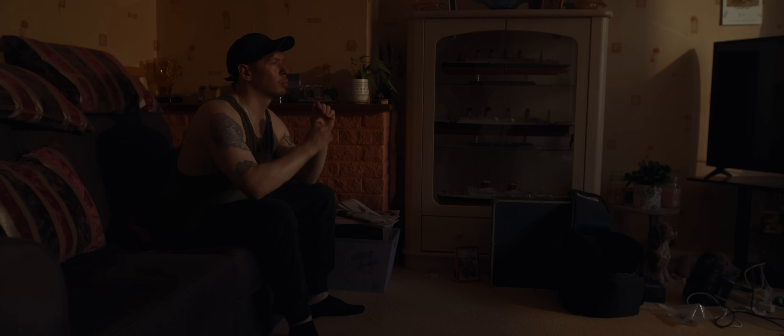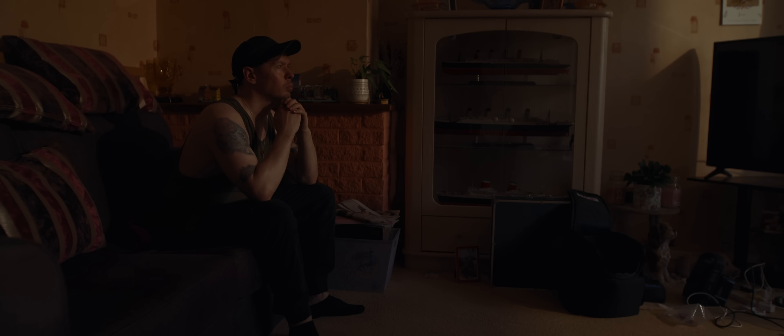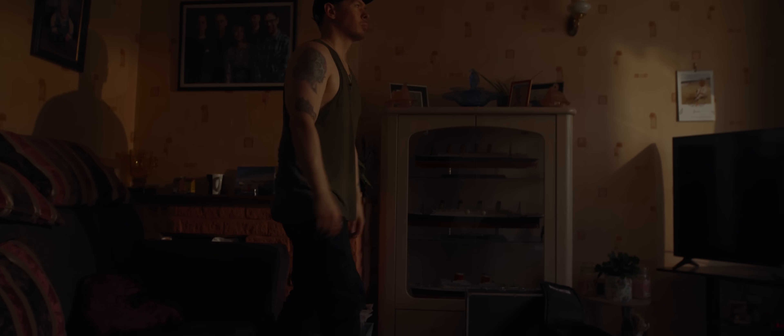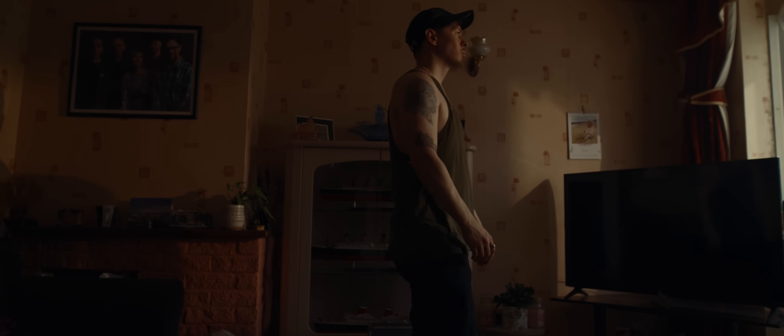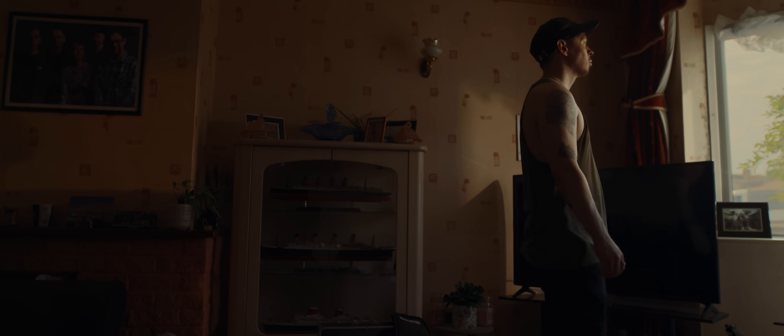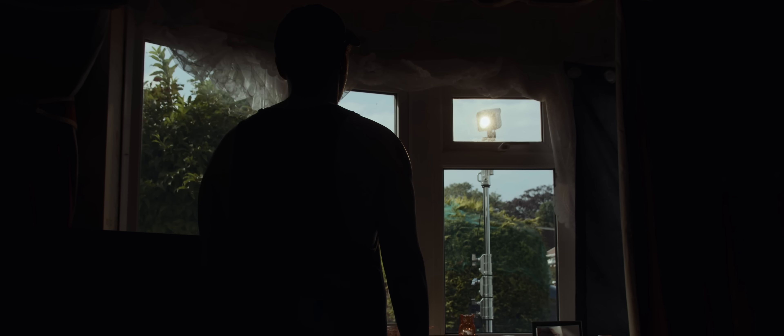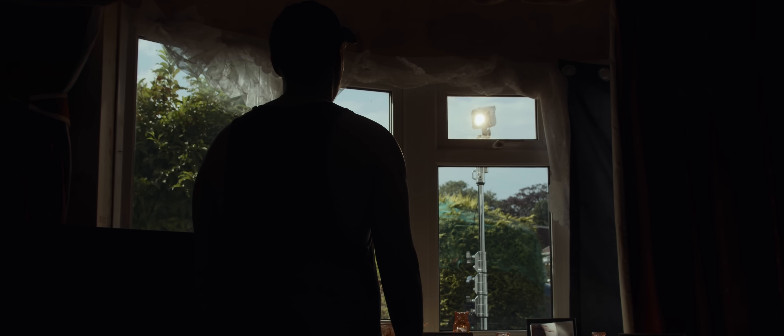Now we can move over to the window within the shot. But we've lost a lot of light intensity moving our light so far away. It's barely competing with the ambient light from outside, and we're only really getting any light from it onto our subject when we're closest to the window. Although the light itself does seem to look like the sun, so maybe we just need a more powerful light.